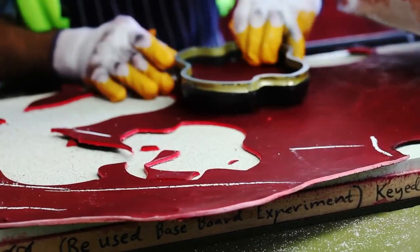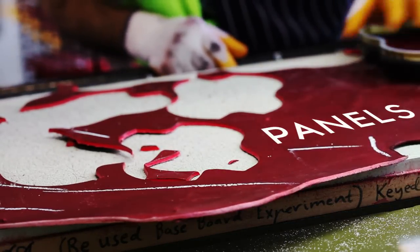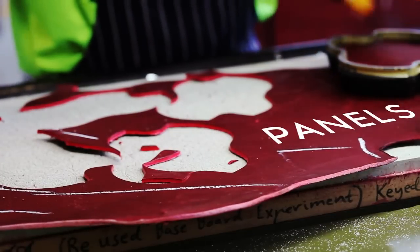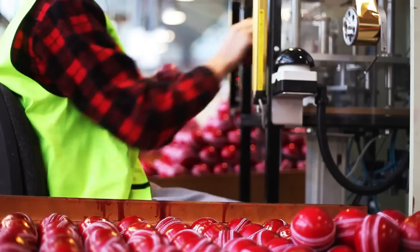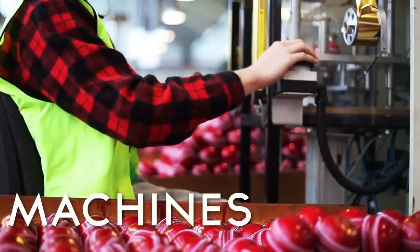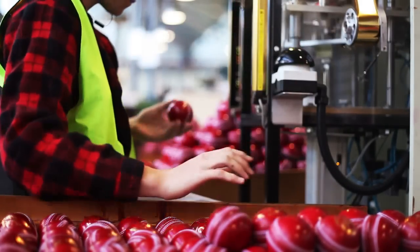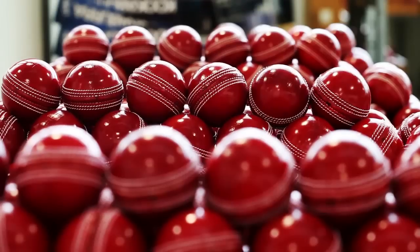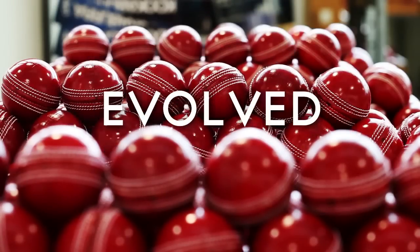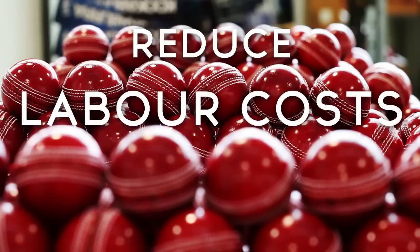We select the leather and then cut it into the various panels — in the case of a four piece ball, into quarters — and we stretch and manipulate the leather in such a way to make it pliable and usable in a form we can present to the equipment and machines we use these days to manufacture the ball. Previously, obviously in the early days, balls were completely handmade. Today that is not feasible or affordable, so we've evolved mechanical ways of doing things to reduce our labour costs.